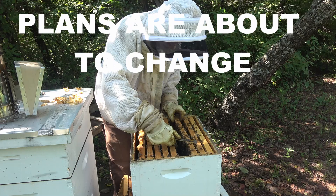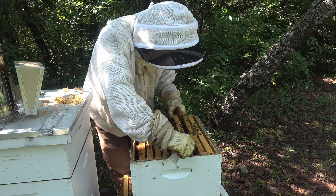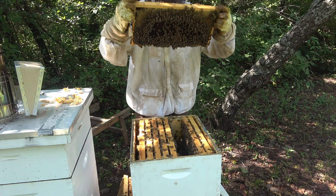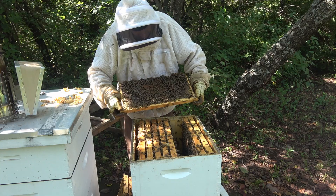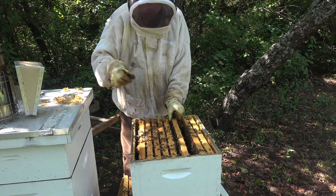This hive is normally one of my calmest, but they're getting pretty defensive right now. If it gets much more than what's in my face right now, I'm going to close this up and not even worry about marking the queen. This is a nice laying frame but she hasn't been on it in a while. I'm looking down at the next frame — it's mostly honey but I see a little brood pattern, so I'll pull one more frame. If we don't find her, we're going to call it.